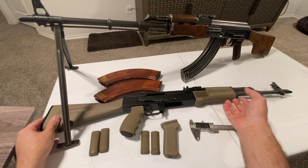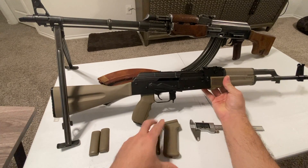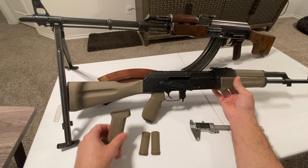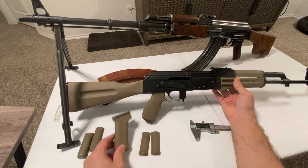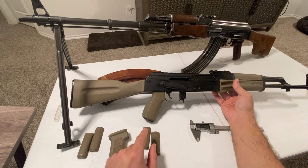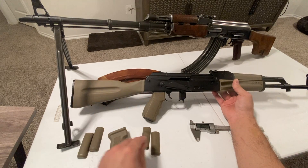I went looking for what the options were for an AK and it seems like there are only a few that add some girth to it. I ended up choosing the Mission First grip, and the reason I like it is because it's modular - very similar to how Glock interchangeable back straps work.